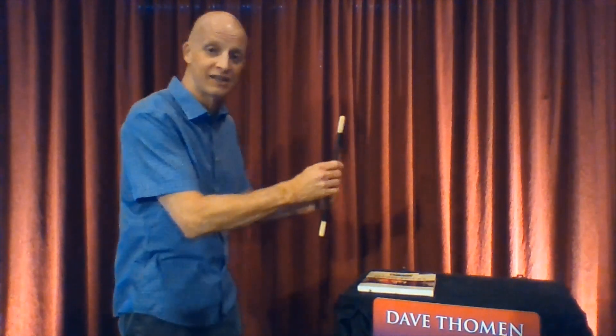Do you remember the magic wand earlier in the video that we made float? Talking about impromptu magic — what's more compelling than a wand floating is to use something people see every day, like a pencil.